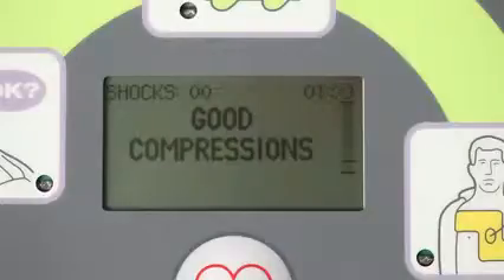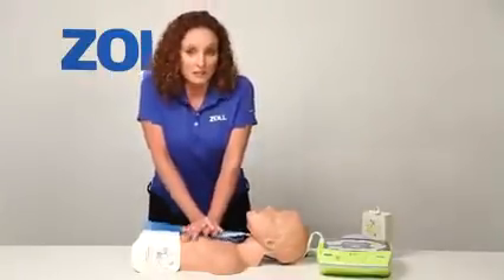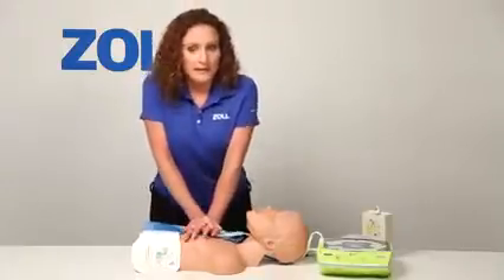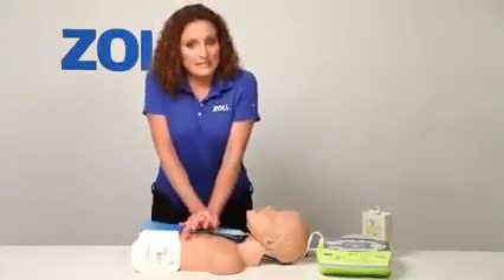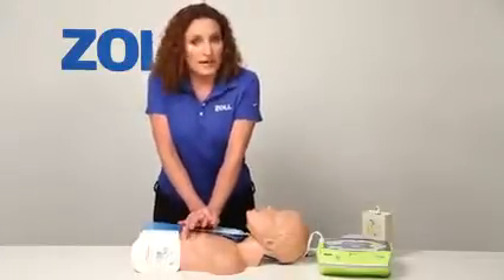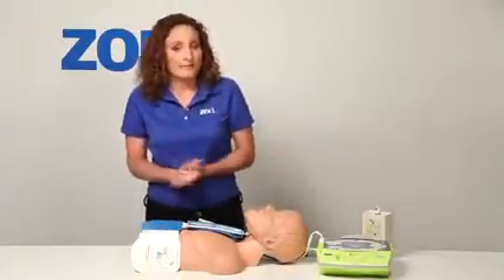Push harder — I'm not pushing hard enough. The beeps act as an adaptive metronome that monitors my compressions and tries to speed them up to at least 100 per minute. Good compressions. The 2010 American Heart Association guidelines for CPR recommend a compression-to-ventilation ratio of 30 to 2 for trained lay rescuers. Untrained lay rescuers can provide hands-only CPR. If you do stop compressions to give two breaths, the metronome stops.